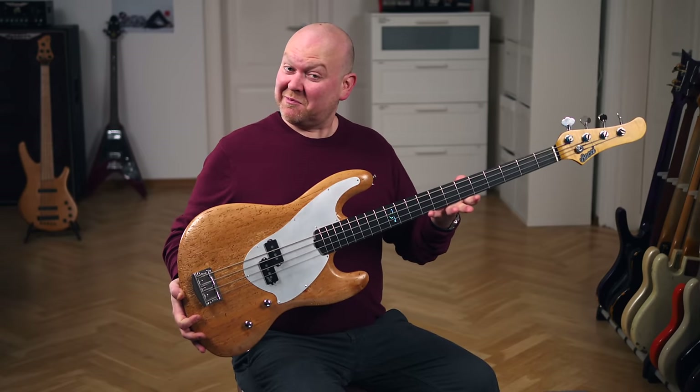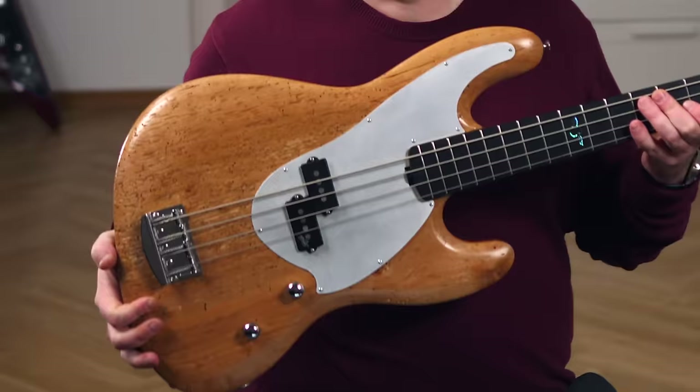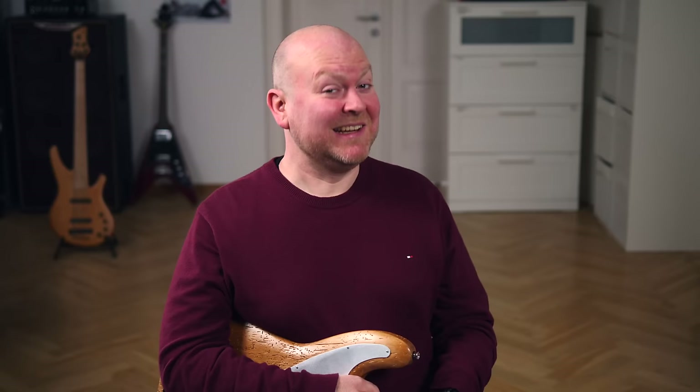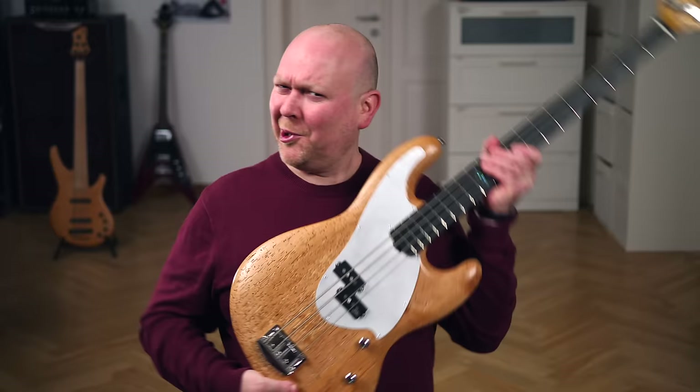This is one of the most expensive basses we've ever featured on this channel. It's the Budgie Amrita Woodworm Michael Leake signature bass — the Snarky Puppy Michael Leake. Let's check it out!